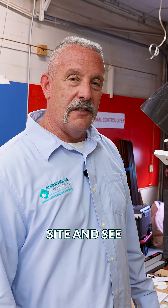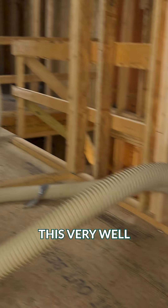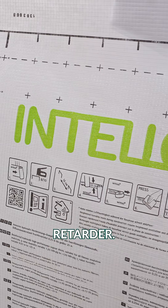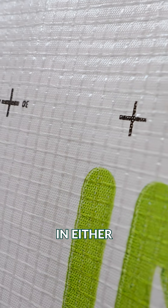Why don't we head over to the job site and see what's going on with the insulation process? They are Dense Packing this very well to prevent settling. We're initially controlling the moisture drive with Intello Plus, which is a smart vapor retarder — it can actually vary how much moisture it allows to pass through in either direction.